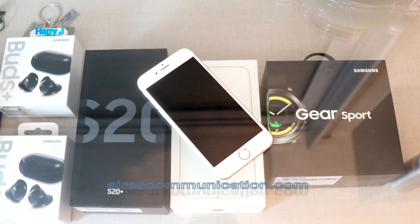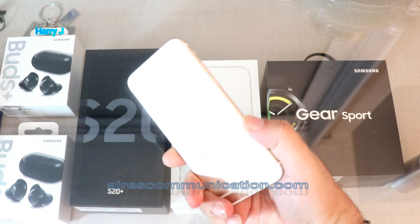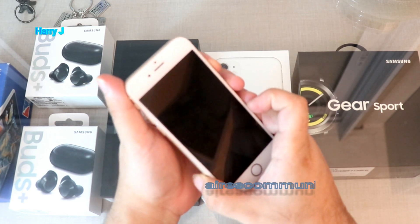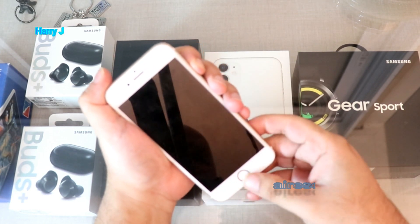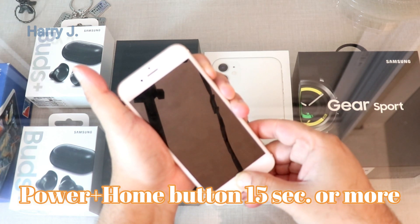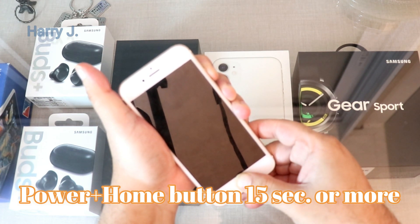Sometimes from one phone to another the button combinations are different. In this case I have an iPhone 6 — it could be iPhone 6 or 6 Plus. What you can do is hold the power button and press the home button at the same time. Let's see if this comes on or not.